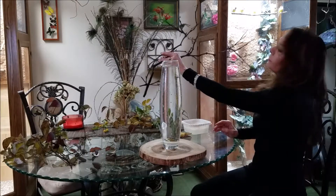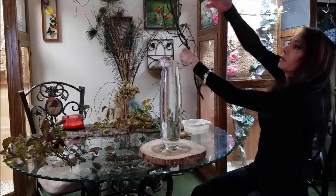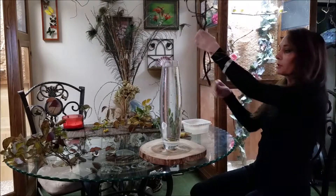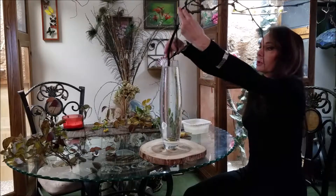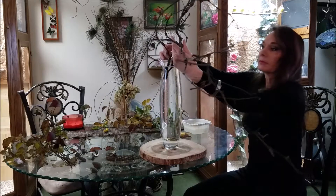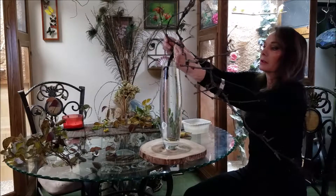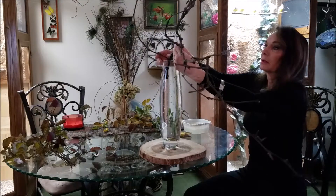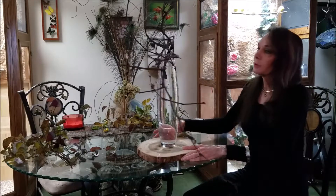It actually looks beautiful from either side, but many of these branches are growing towards me, so that's the side I'll use. I'm just going to see if the vase will hold things for me — so far, so good. Not following any particular rules here; doing freestyle, whatever you like.